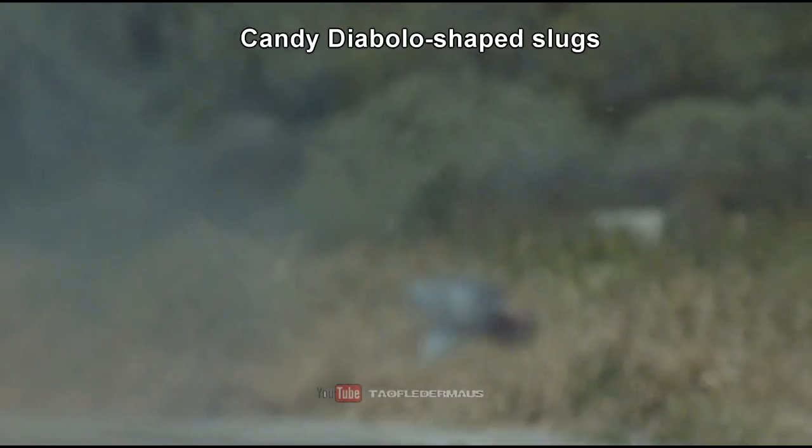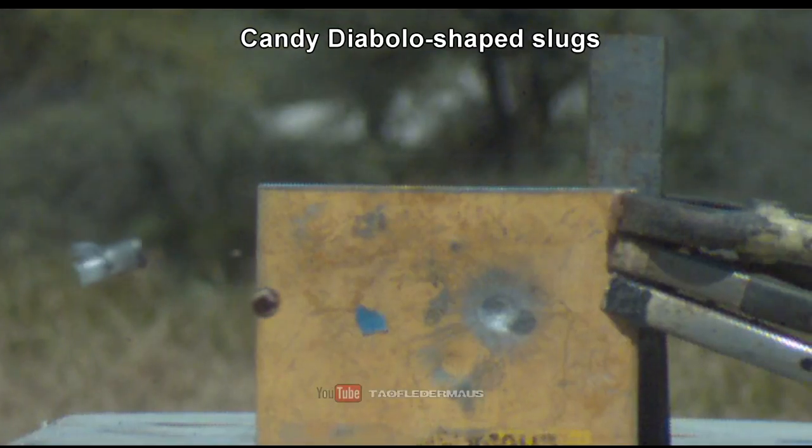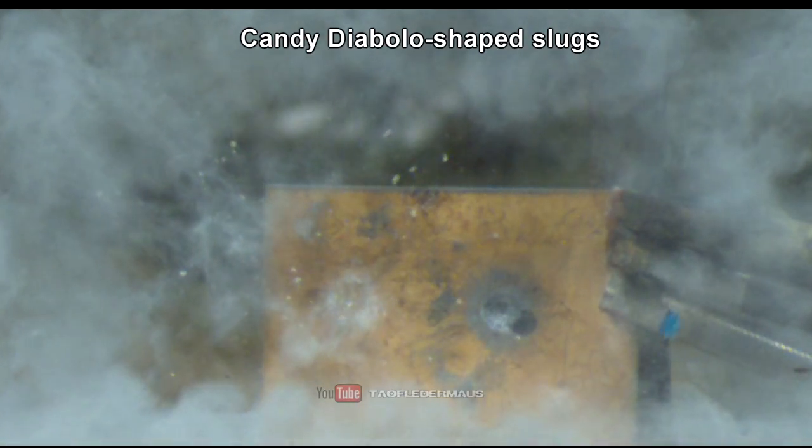The 3D printed slugs that we shot last week shattered — it's a testament to how much force these things are under. But remarkably, these candy slugs held together and they flew exceptionally well.